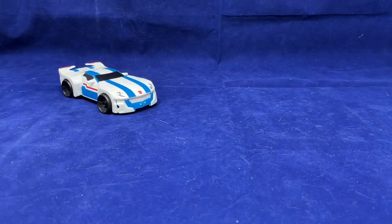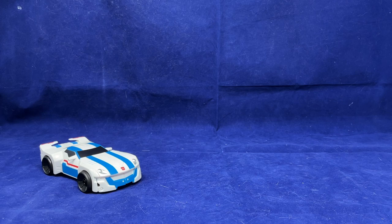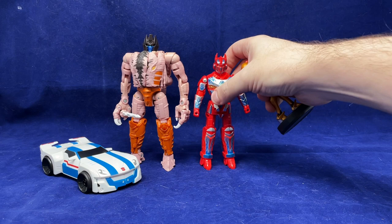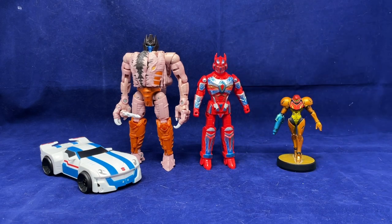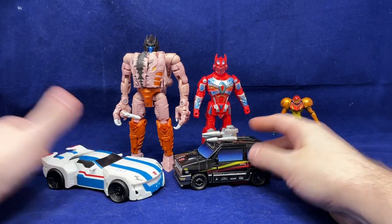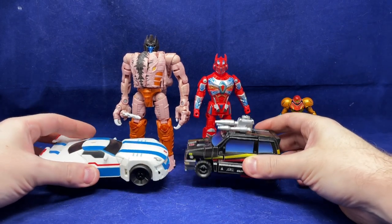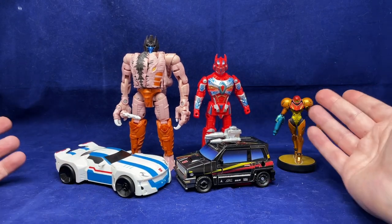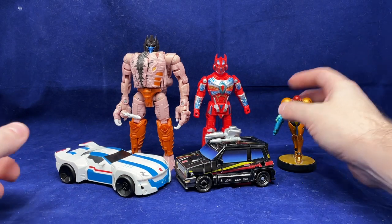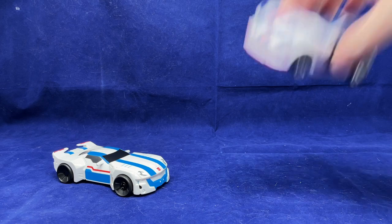In order to get to that, first we've got to do size comparisons. As a reminder, we're using Buzzworthy Dinobot now as our Voyager stand-in because I don't have Generation Select Artfire anymore — Artfire has gone bye-bye. I do still have Velocitron Burnout, so you can see Jazz with Burnout. Jazz does look bigger, but Burnout is more dense — she feels a little bit heavier, and obviously the car is taller. I feel like there's maybe a little bit more physical mass to Burnout than to Jazz, even though Jazz appears mostly bigger.